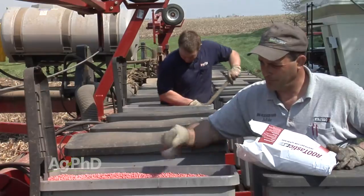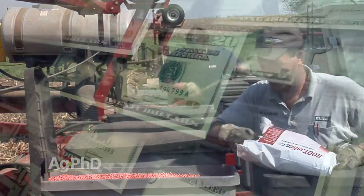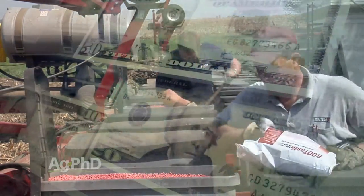When it comes to soybean seed treatments there are a lot of different things you can do, and especially this year a lot of people are asking the question: what can I cut, is it worth it to cut? Let's talk about each of these different categories — fungicide, biological, and insecticide — and within biological there are different sub-categories. Let's get into all of this.